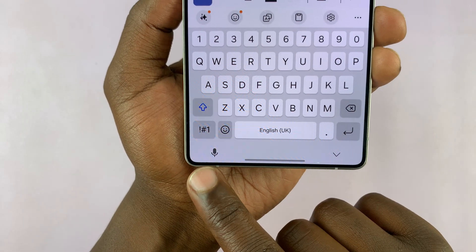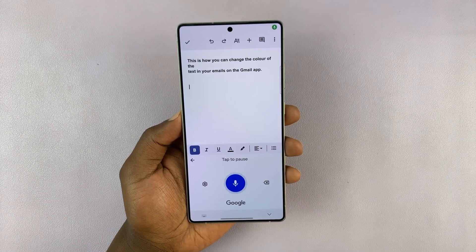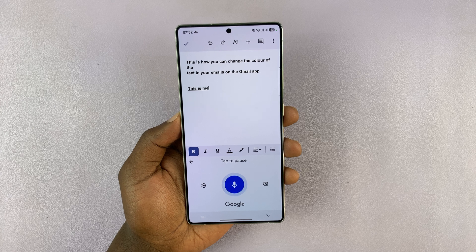You can see it right there — it's available for voice input. Let's try: this is me attempting voice input typing.